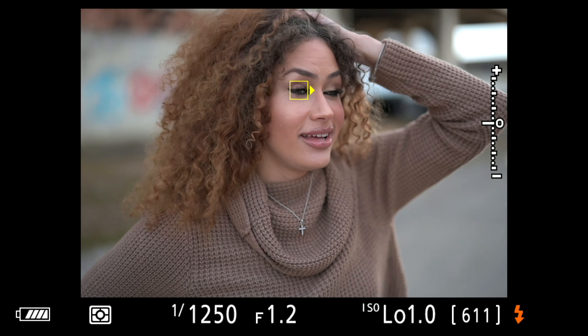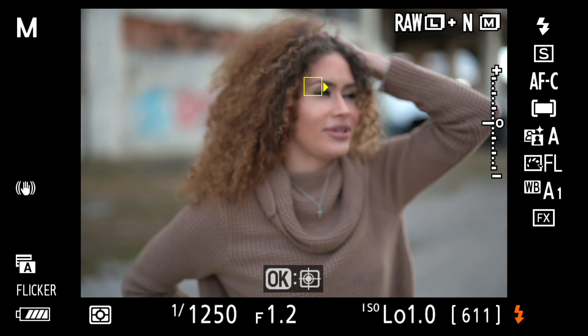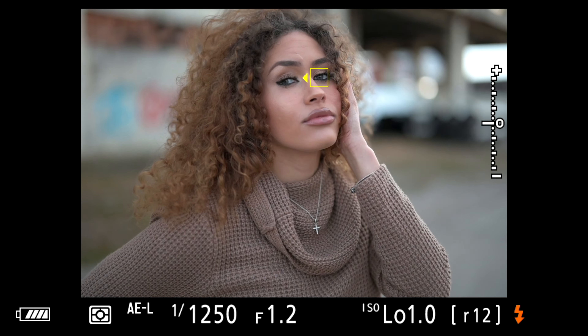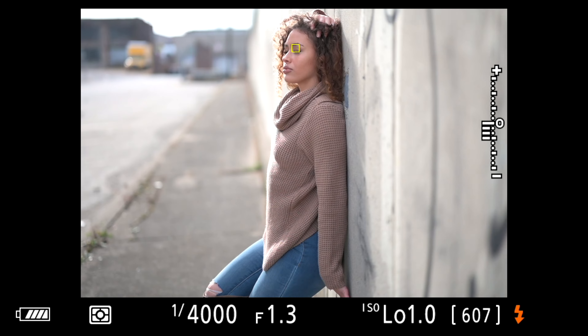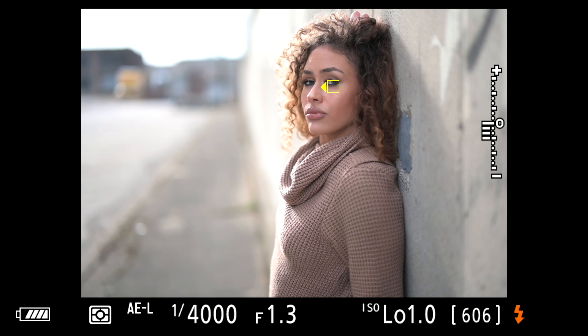I got a little bit close because I really wanted to see how close I can get with the lens and just see how blurry the background gets. Look at that — just gorgeous, smooth, creamy bokeh in the background. Just check out the bokeh. Look how sharp it is at 1.2 — this is at 1.2 and it is absolutely sharp. And the Z7 did absolutely amazing keeping up with that.